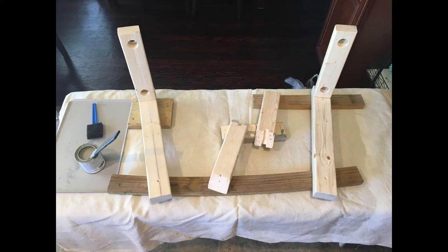First you take the 18-inch pieces of wood, then you glue the 11-inch straight-cut pieces to them — however, not to the very top; I did it an inch from the top. Then I countersunk two screws on the back end of it.